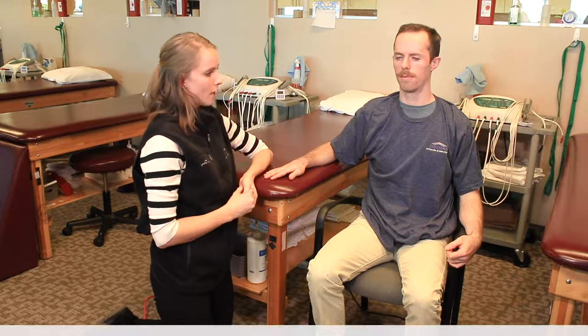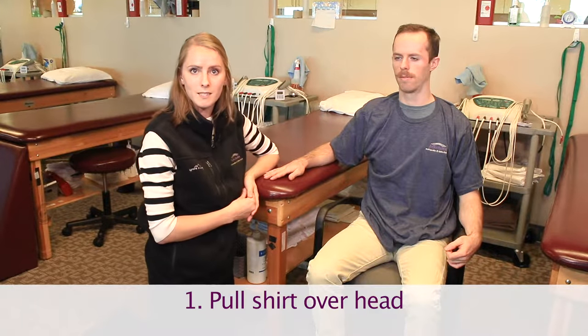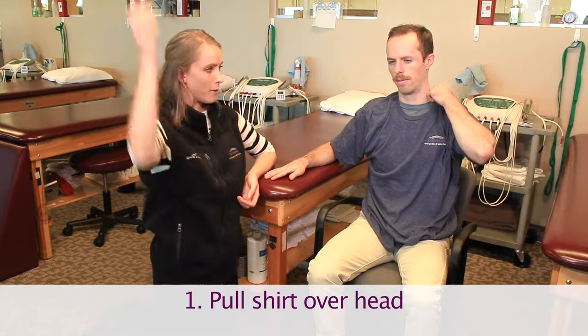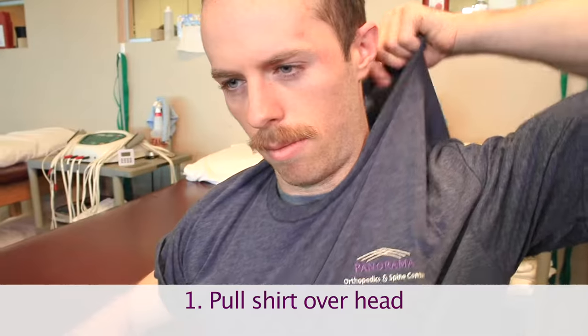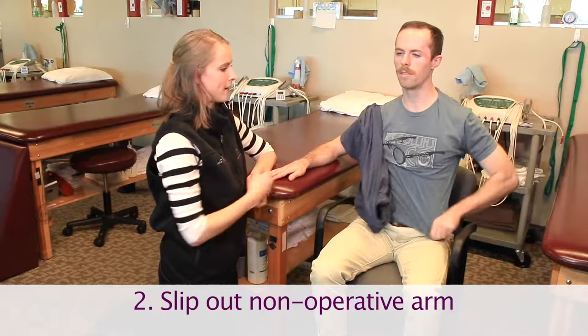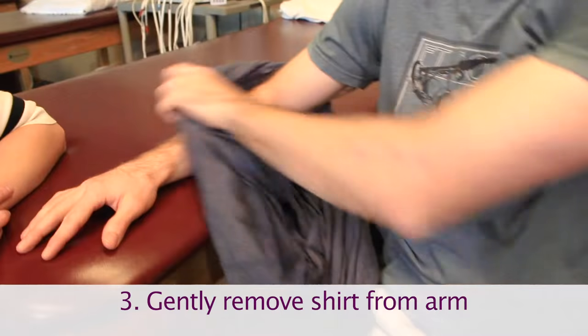To get your shirt off, you're going to go in basically the opposite order of what you just did. So you take your non-operative side, reach back behind you and pull that over your head, slip out that side, and then thread it all the way down your arm.